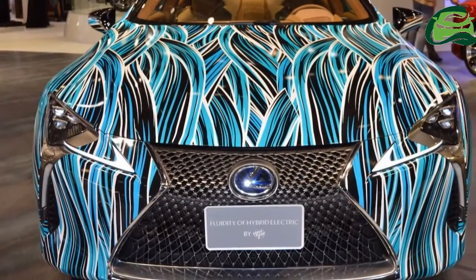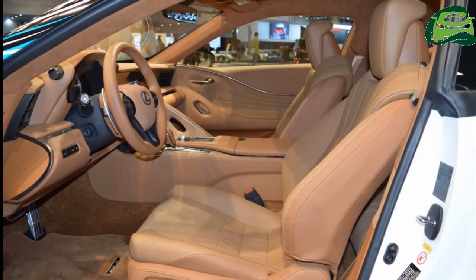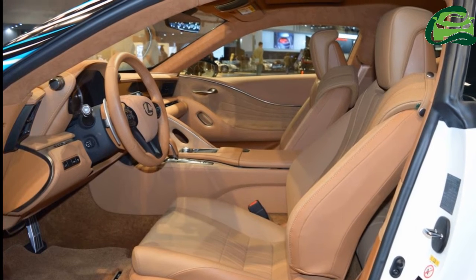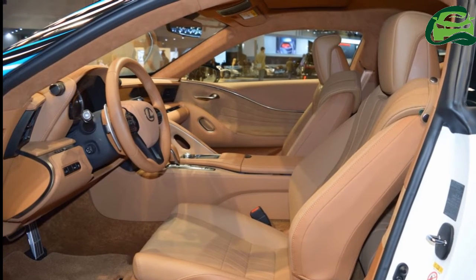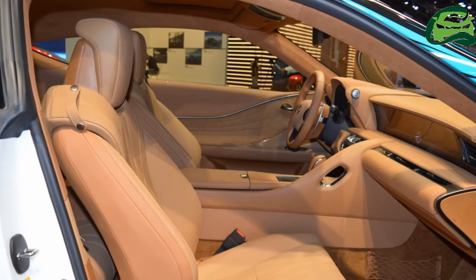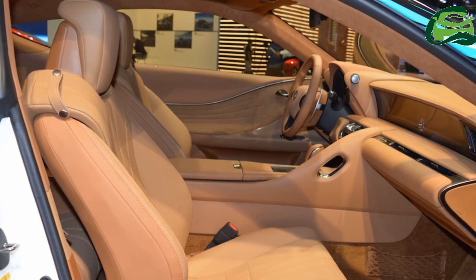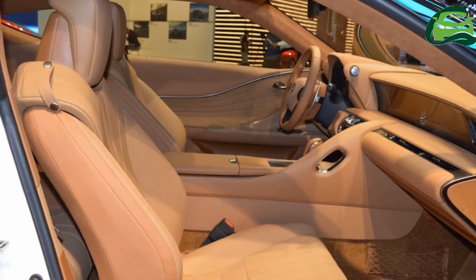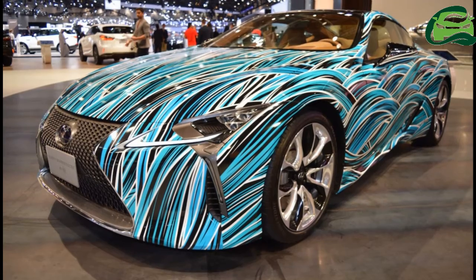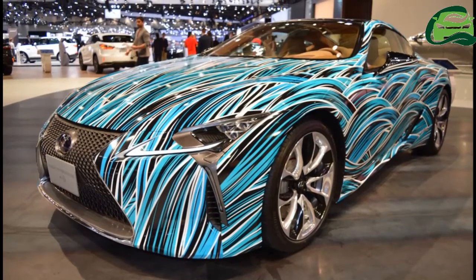About the Lexus Fluidity of Hybrid Electric concept, Lexus says: in a seemingly endless design, My Meantiers has twisted tens of thousands of lines bending space and time as we know it. Its fluidity in design reflects the hybrid's fluidity in motion. A flawless design, the LC 500 glides through gears before it disappears into space.